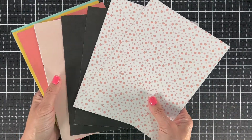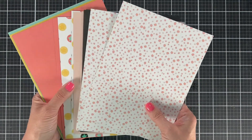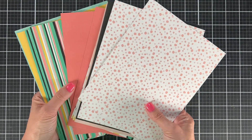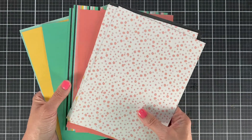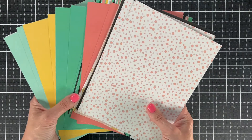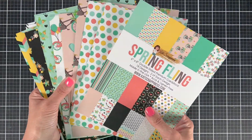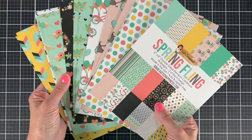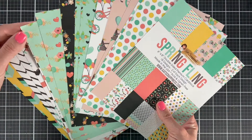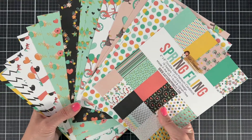I'm going to fan through the backs since I went through those a little quicker, just so you can see the backside of every page. Then I'll fan through the front real quick too, so you can get a quick glimpse of everything in case you forgot. I love all these solids — having solids with my paper pack really helps me coordinate and make lots of things. And then all these fun patterns! Drop in the comments and tell me what your favorite paper from this pack is. I'm in love with these black backgrounds — I think they look so cool with these bright spring colors.